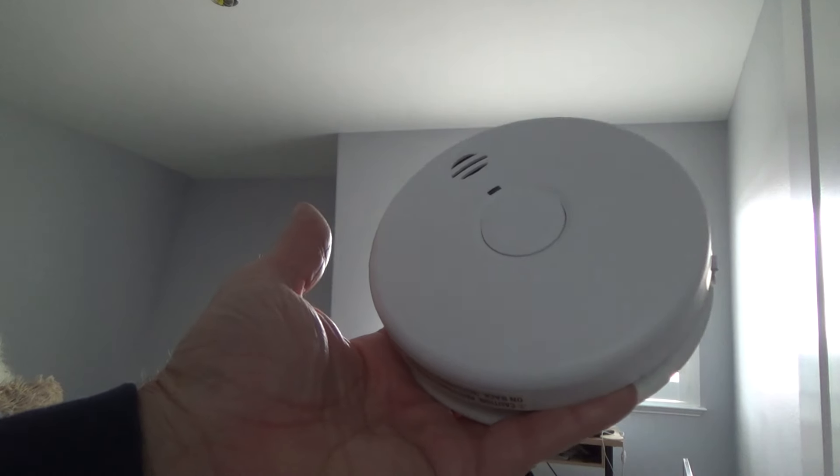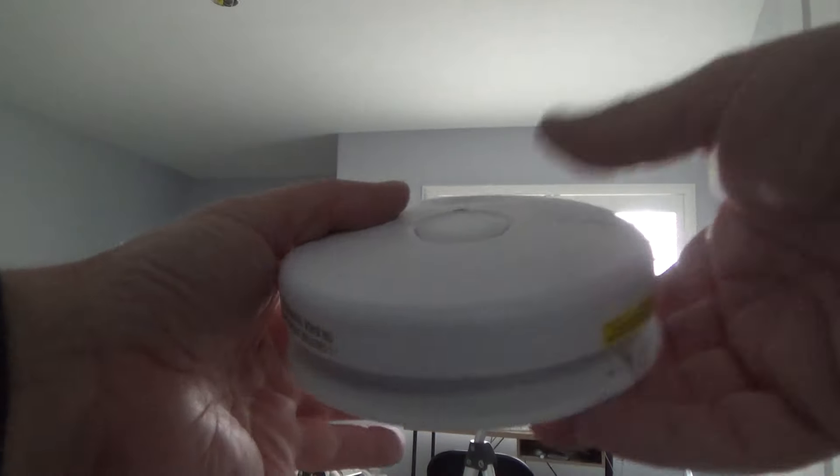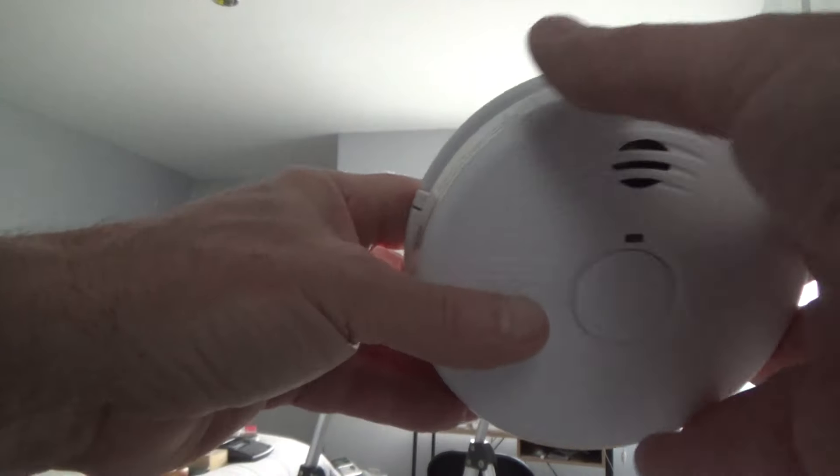When you install one of these, see — it says 'replace by' and you're supposed to put in your own date. Sometimes they have 'installed on' and 'replace by.' This one only has 'replaced by,' so I'm going to put a date on there because I won't remember years down the road. Most smoke alarm bodies should be replaced every 10 years — manufacturers recommend you replace the whole smoke alarm even if it's still working.